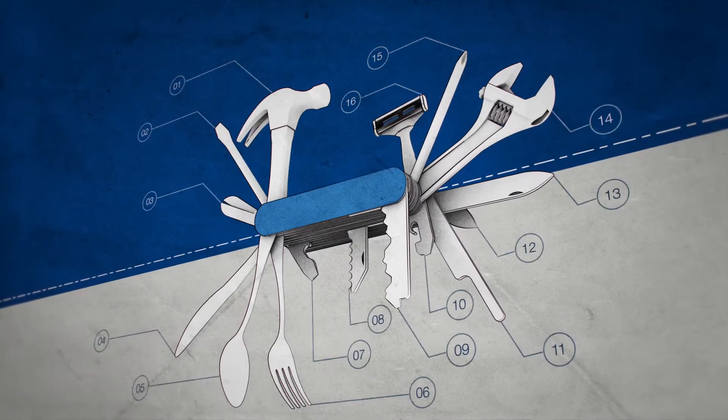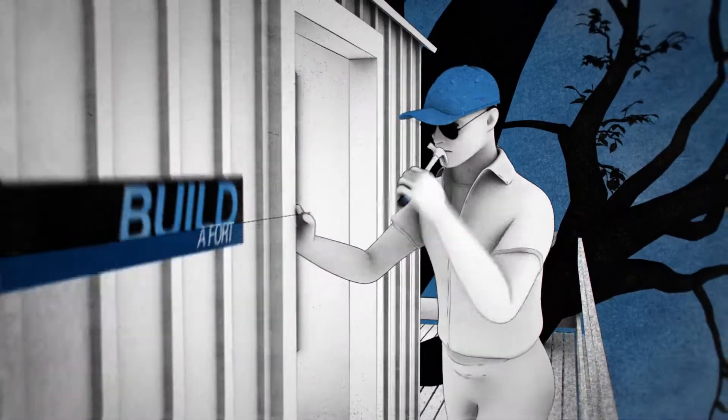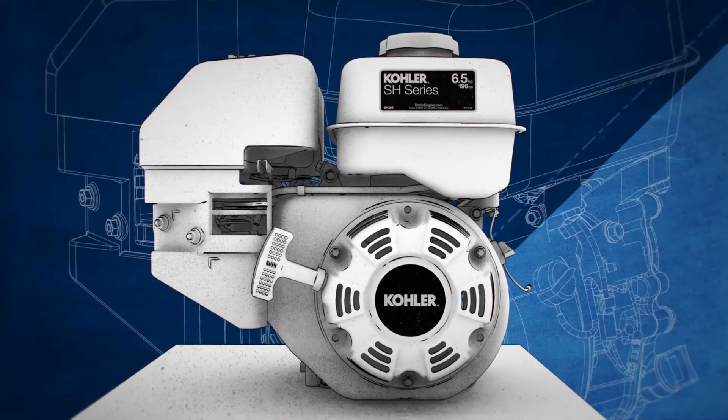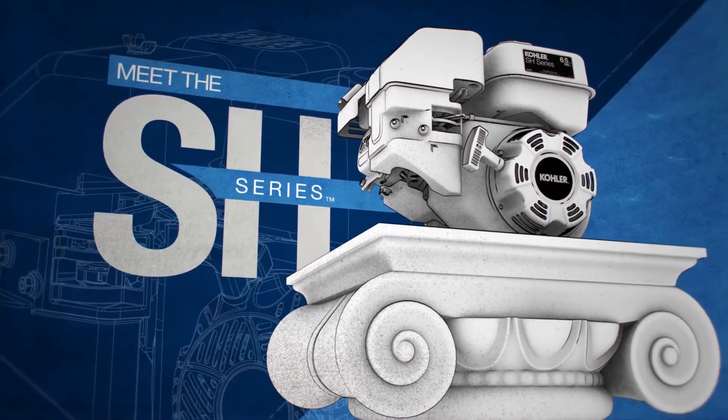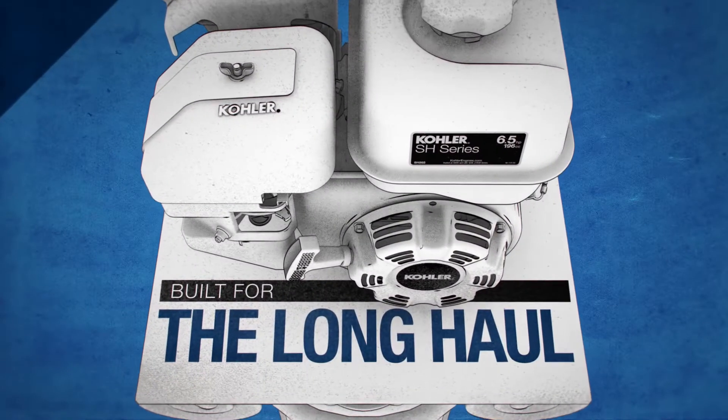You know those knives that can do just about everything? Shave your face, build a fort, skin a Sasquatch. Well, this engine is like that. Meet the SH series from Kohler — the pro-grade engine that's built to last for the long haul.